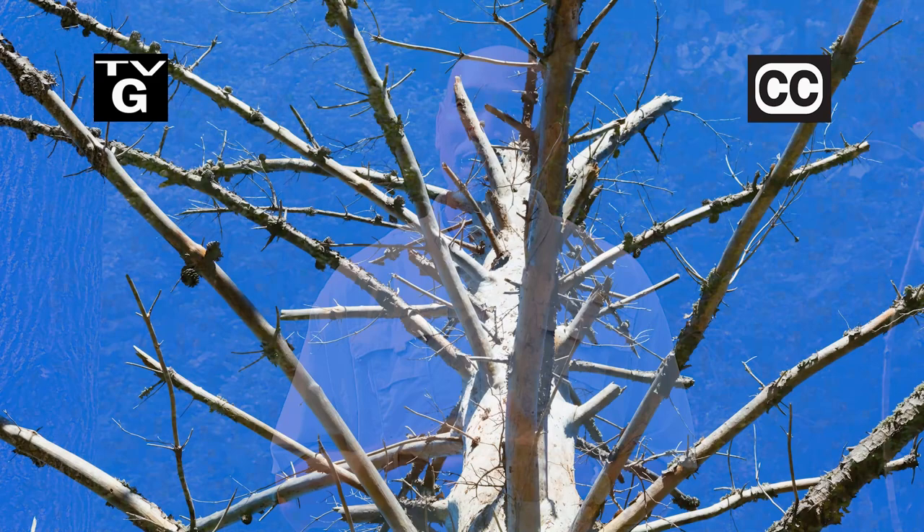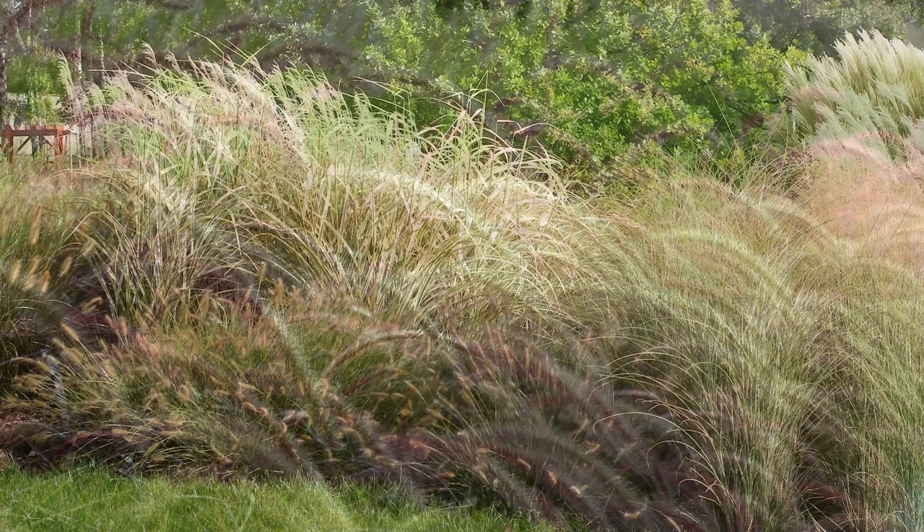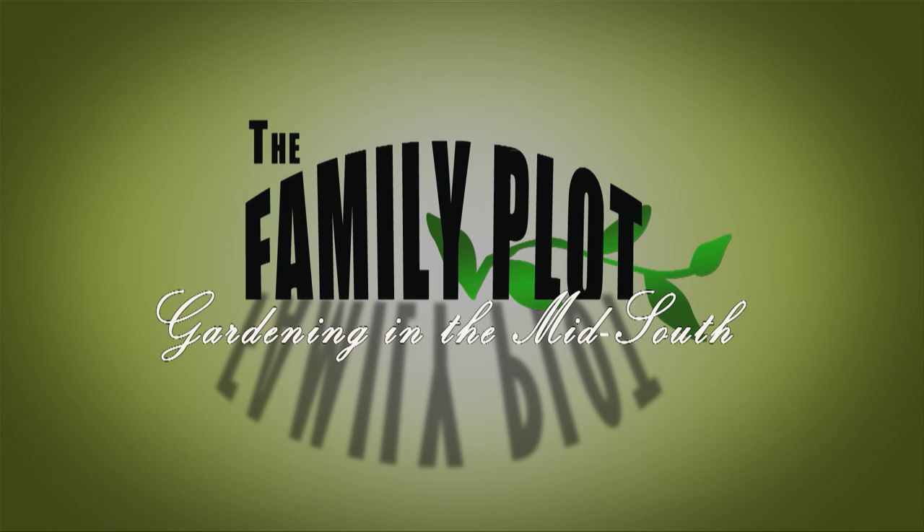Hi, thanks for joining us for The Family Plot, Gardening in the Mid-South. I'm Chris Cooper. Unfortunately, trees get diseases, die, and have to be removed. Today we're going to cut down a tree. Also, ornamental grasses create landscape interest in the summer and winter. That's just ahead on The Family Plot, Gardening in the Mid-South.